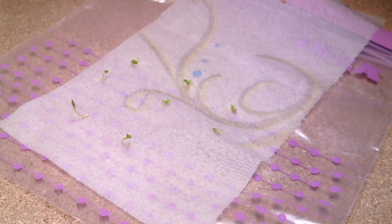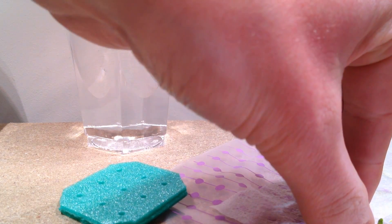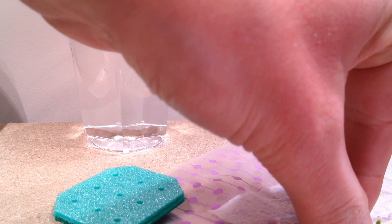The seeds have been in the zipper bag for about four days now and it's time to transplant. You have to pull out the seedlings very gently because the roots of the seedlings are very fragile. It can be a bit difficult to get the seedlings out but after some practice it will become easier and easier.